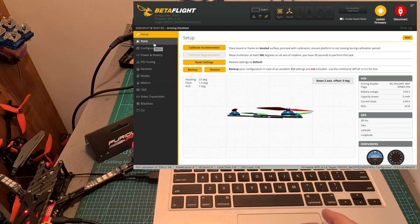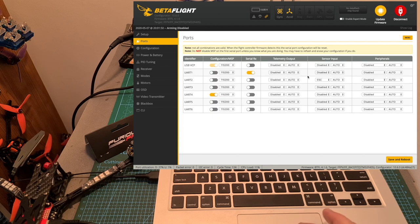First I recommend to place your quadcopter on an even surface and calibrate the accelerometer. Here you can see the ports configuration using my setup. The CRSF RX is enabled on UART1 since I've soldered the Crossfire Nano SD receiver to UART1. The ESC sensor input is enabled on UART2, and I have enabled the configuration/MSP switch on UART4 since it's connected to the DJI air unit.